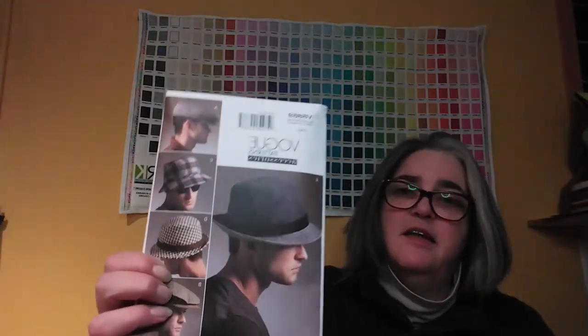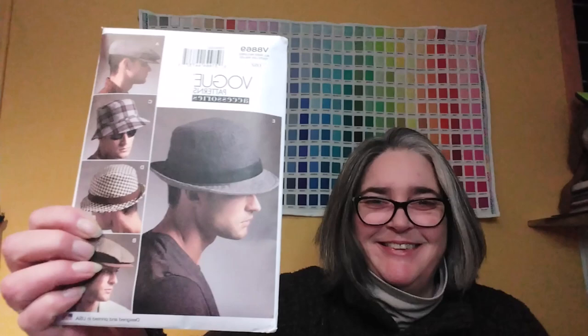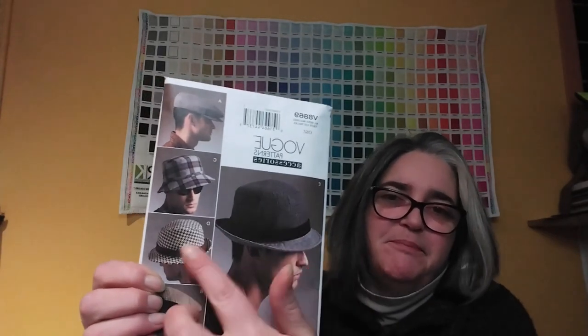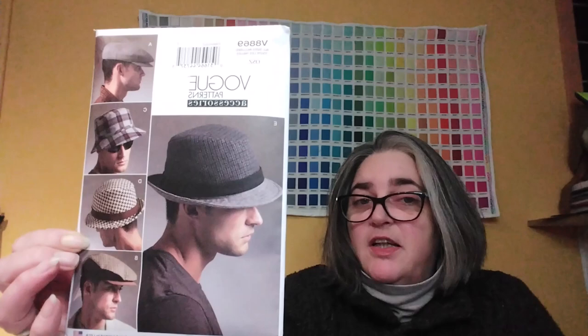Hello, I am back. My name is Sheri and welcome to Practical Stitches. I thought it would be neat if my first video was just a come sew with me. I am going to be making Vogue 8869. I just got it in the fall because I really wanted to try it.